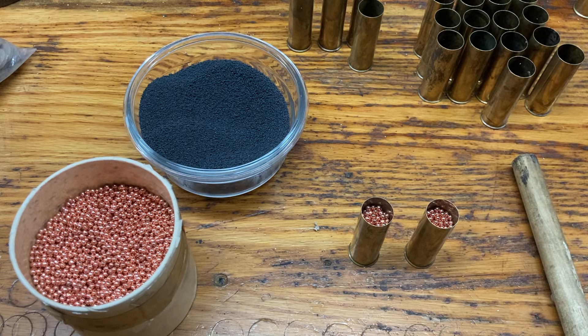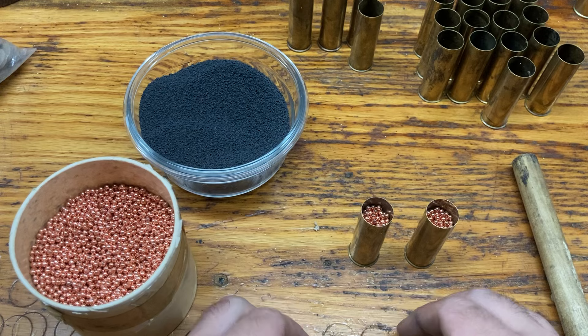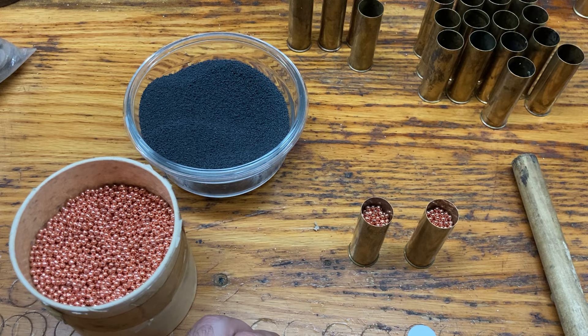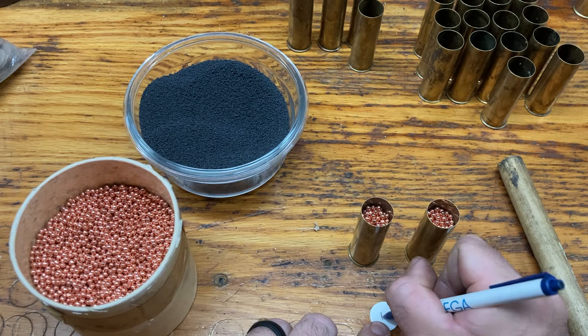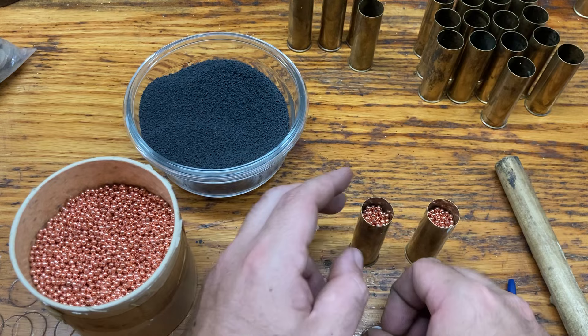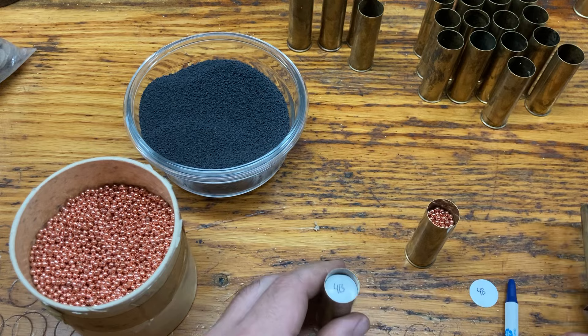Now once the shot is in, you then take an overshot card. You can grab a pen — you don't have to do this step, but it's really helpful if you load a lot of different things to know what's in them. I have number four bismuth in here; I also have some loaded with number eights for target loads, while these are going to be for ducks and small game. So I write 'four B' on here. I don't typically bother writing what my actual powder charge is.